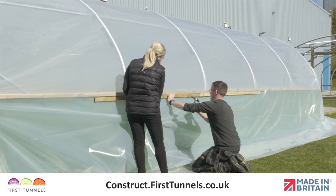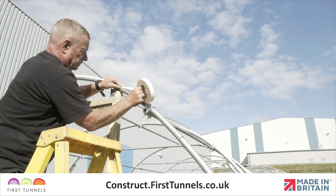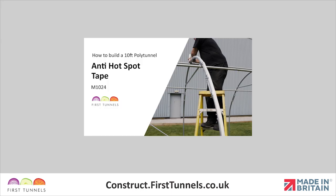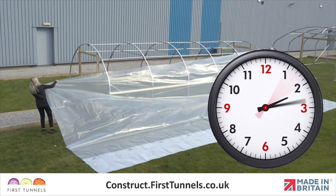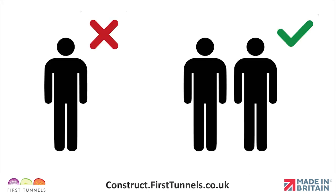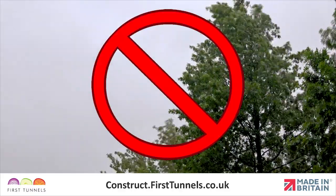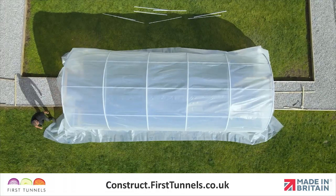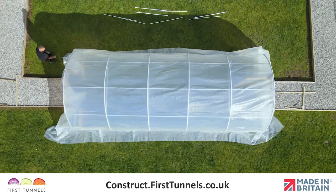You have now completed all of the preparation and are ready to start fitting your polytunnel cover. Anti-hot spot tape should have been applied to all hoops before commencing the covering operation. Ensure you give yourself enough time to complete fitting your cover. This is not an operation to be undertaken alone. We also suggest that this is done on a calm day, as heavy wind and rain will hinder the process.